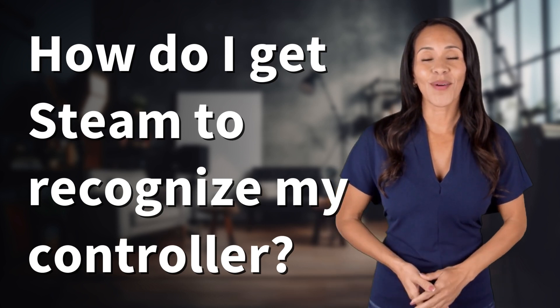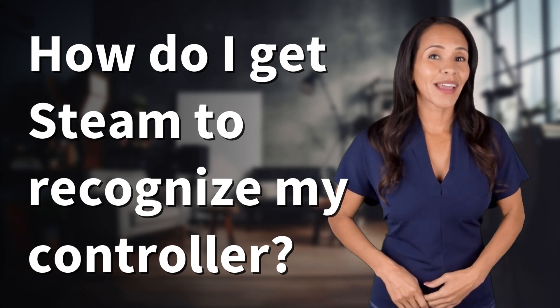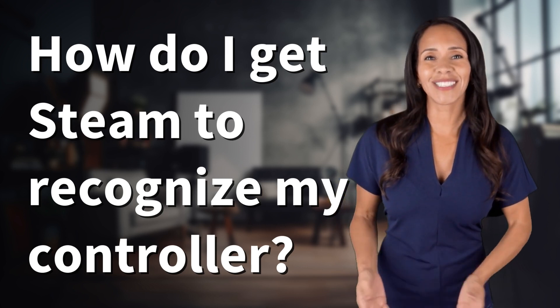Explorers of the unknown, welcome back. Let's expand our horizons with today's question.